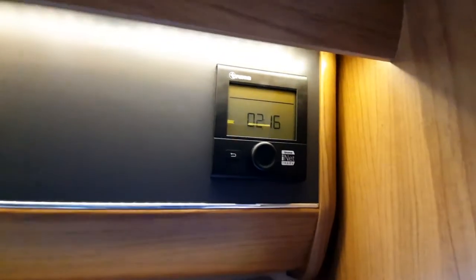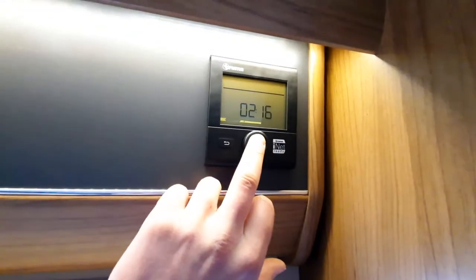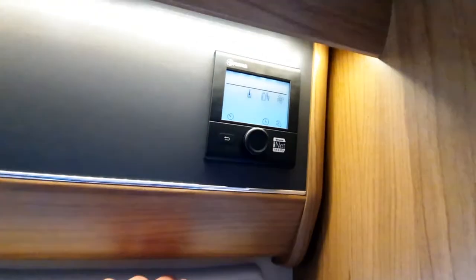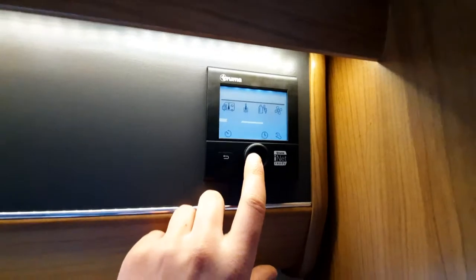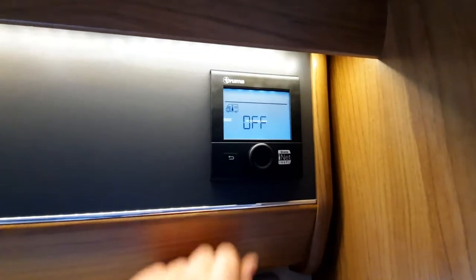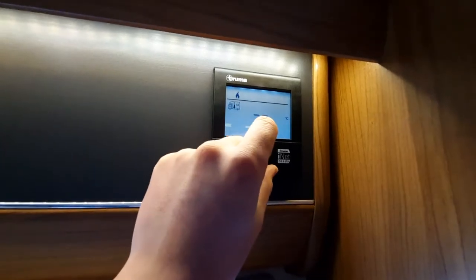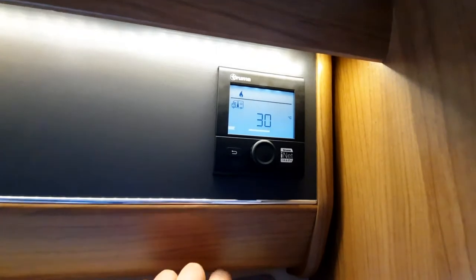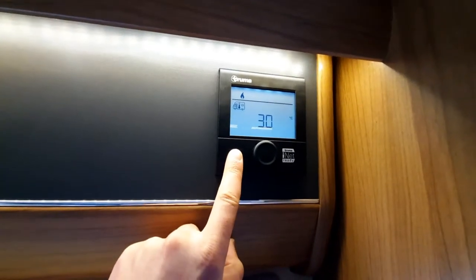Coming away from the AutoTrail control panel to your Truma heating panel: hold the middle button to turn on the system. Everything below the line is what you select. Click this button for your vehicle temperature and rotate the wheel to select — you can take it all the way to 30 degrees. Simply press the wheel in to confirm.